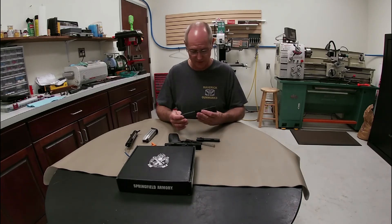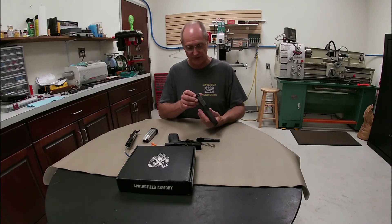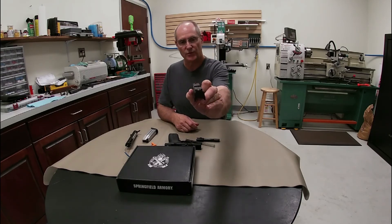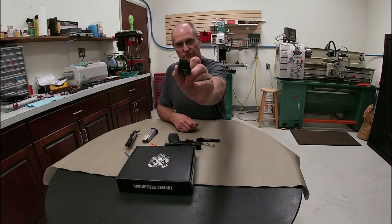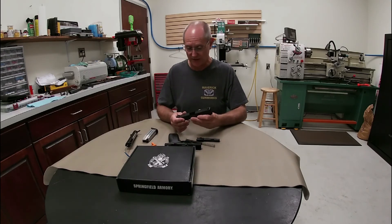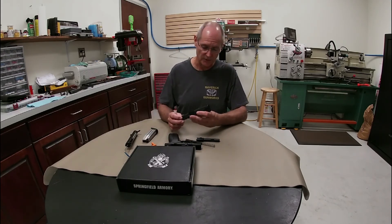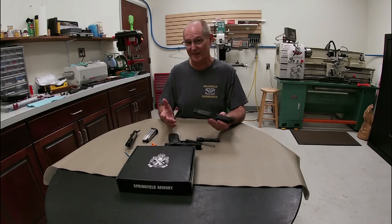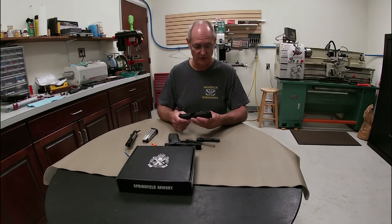Now since we've got the slide stripped out, let's look at our sights. This one has white dots in the back and a fiber optic tube in the front, so you're able to get a pretty good sight picture. Especially in daytime, that front sight is going to pop out at you. And you have the option, like we showed at the beginning, to change the tube on that and change the color to whatever your preference may be or whatever works better for you in certain lighting conditions.